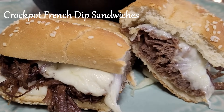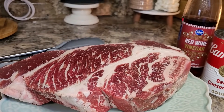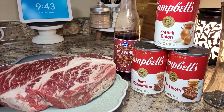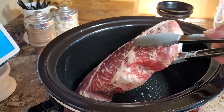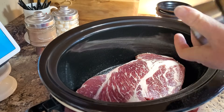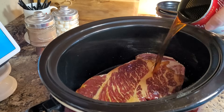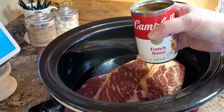Today we're going to make some French dip sandwiches in the crock pot — just a very few simple ingredients. I've got about a two-and-a-half pound chuck roast; it went from the freezer into the refrigerator yesterday so it's still pretty solid, but the crock pot is so forgiving. Give that crock pot a little spray, put this huge roast in there, and I'm just going to season one side with some black pepper — no salt, because all these soups have quite a bit of sodium. I'm going to put in one can of condensed beef broth, one can of beef consommé, and one can of French onion soup.